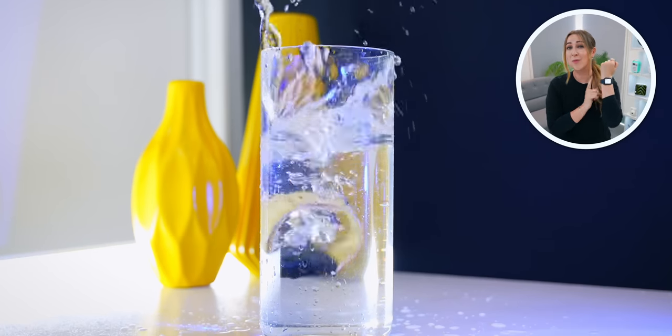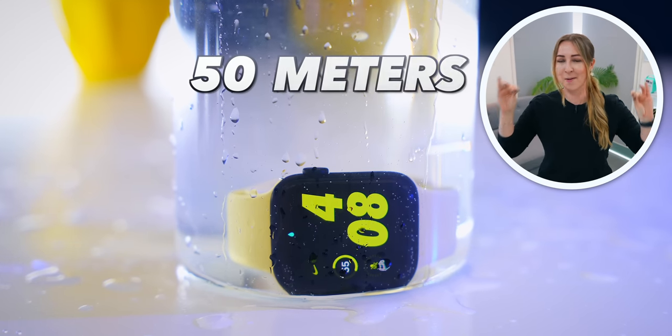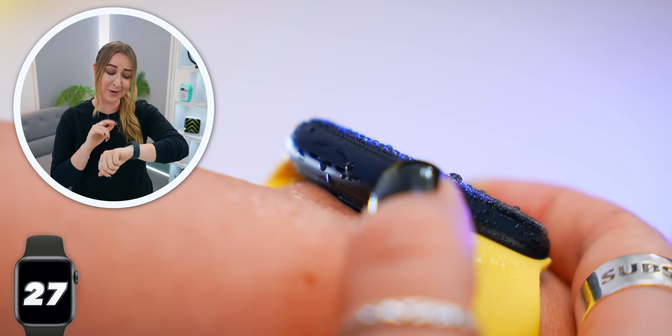And even though this is the Apple Watch SE, it is still water-resistant up to 50 meters, so you can go dabble with this bad boy. It's pretty crazy that this is the cheapest Apple Watch, but you still get all those features that are nearly identical to the Series 8 and even the Ultra. Amazing — but you can see for yourself by checking out my Ultra video. Otherwise, I'll see you in the next one!